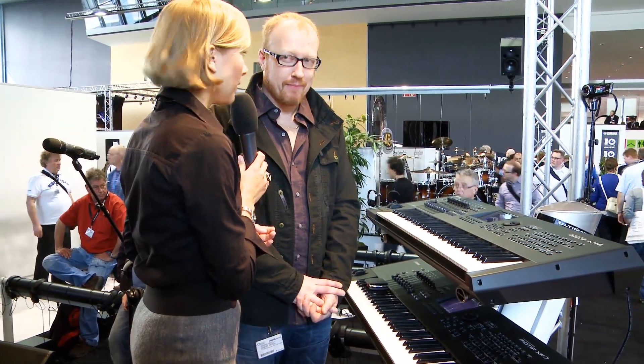It's all about synthesizers right now. We want to talk about the Motif model, and with me is Bert. Hey Bert, nice to meet you. Hello. And my first question — could you play a little bit for me? Of course.